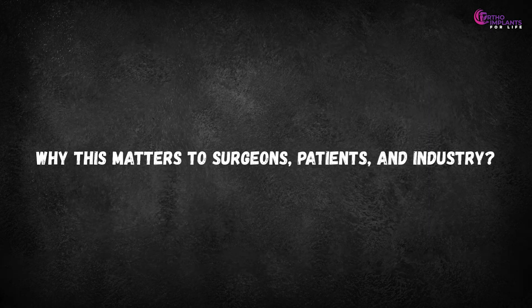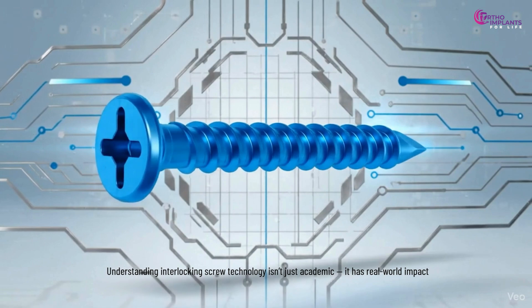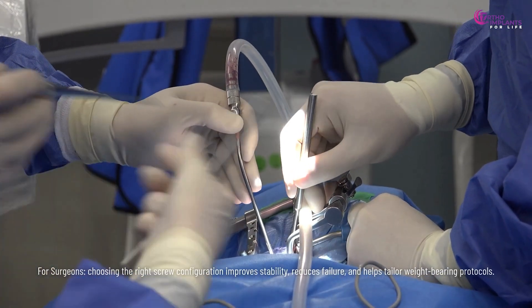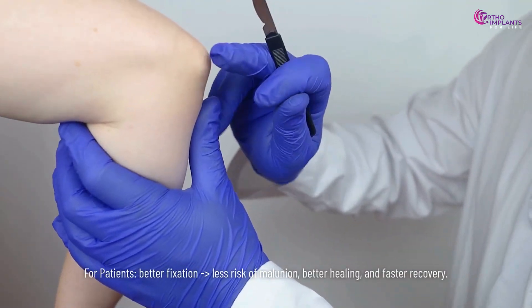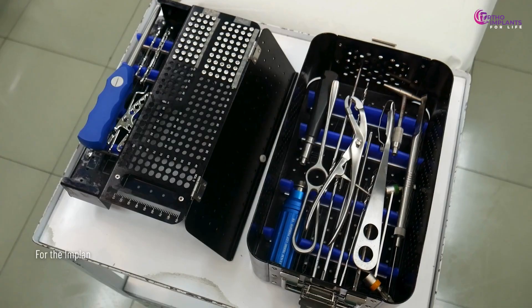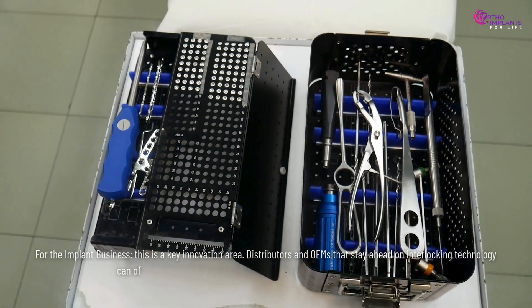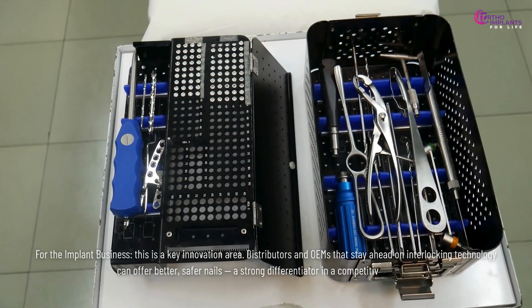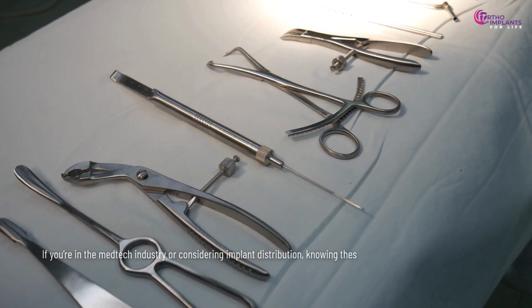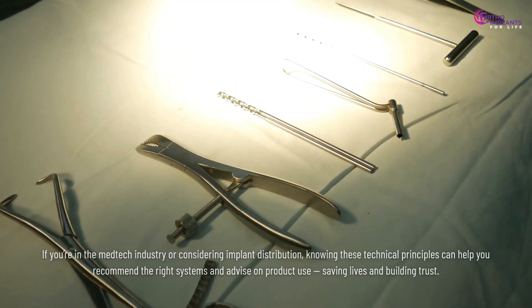Understanding interlocking screw technology isn't just academic — it has real-world impact. For surgeons, choosing the right screw configuration improves stability, reduces failure, and helps tailor weight-bearing protocols. For patients, better fixation means less risk of malunion, better healing, and faster recovery. For the implant business, this is a key innovation area: distributors and OEMs that stay ahead on interlocking technology can offer better, safer nails — a strong differentiator in a competitive market. Knowing these technical principles helps recommend the right systems, advise on product use, save lives, and build trust.